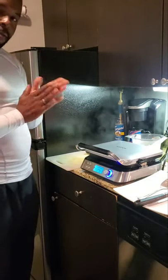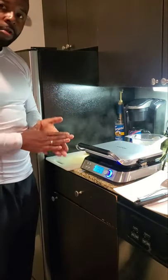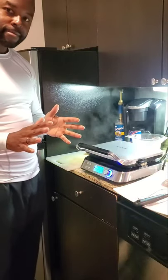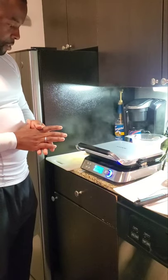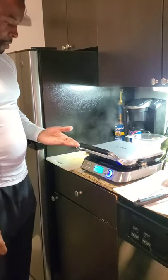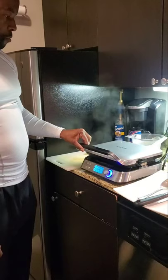Hopefully the waffles turn out good. I had the light texture on low — like I said, I want a light golden crisp look. Three, two, one — the beep indicates that it's done, so now I can open the lid.